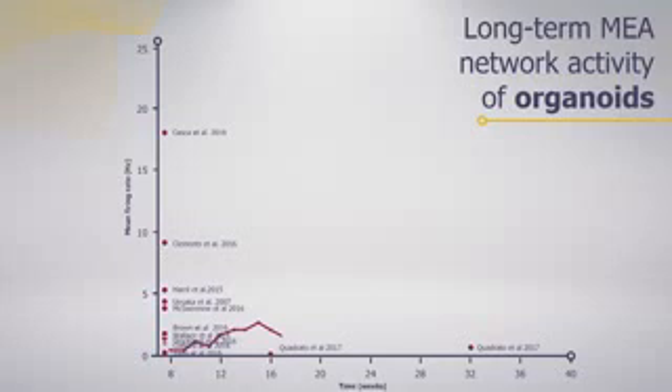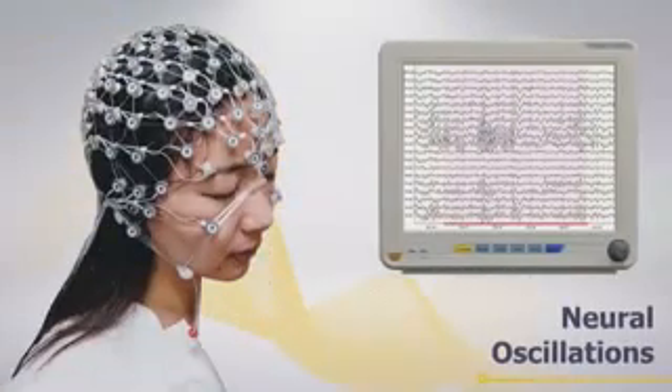The biggest surprise came when we started using our new protocol over time: not only can we speed up the maturation of those neurons, but we can reach a level close to a functional monkey or mouse brain. That opens different possibilities, including the study of neural oscillations, which you can only achieve if you have high brain activity.